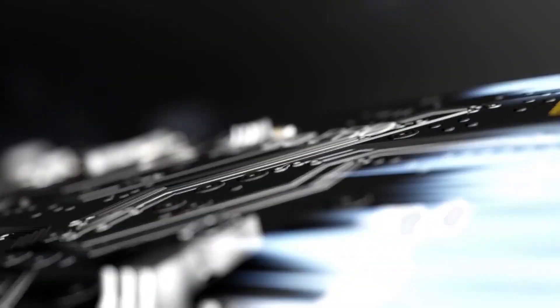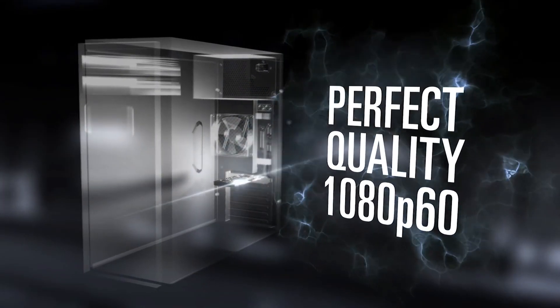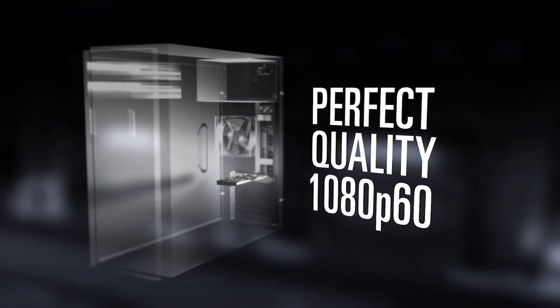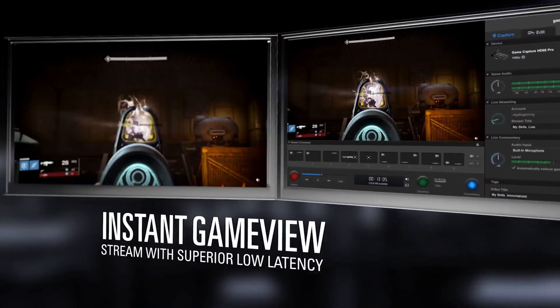Hey guys, my name is Rage and today I'm going to be showing you how to set up the Elgato HD60 Pro, one of the best capture cards you can get your hands on. This no-fuss setup can get you streaming in a matter of minutes as it plugs directly into your PC's motherboard. It records in H.264 format so you can get high quality details on your gameplay but have noticeably smaller file sizes. You can capture 1080p at 60fps with instant game view and absolutely no lag.